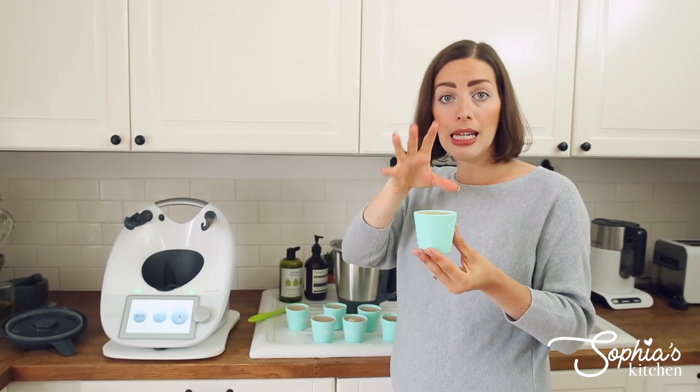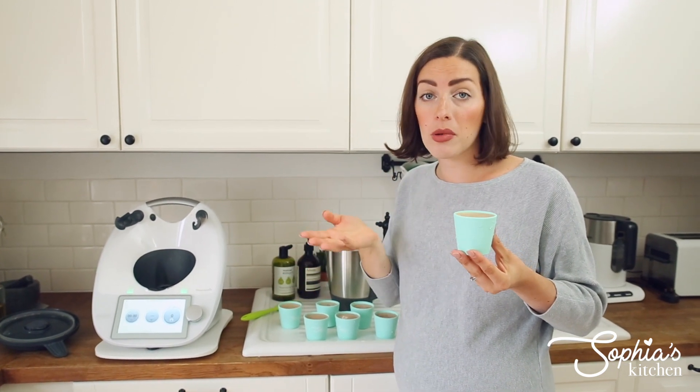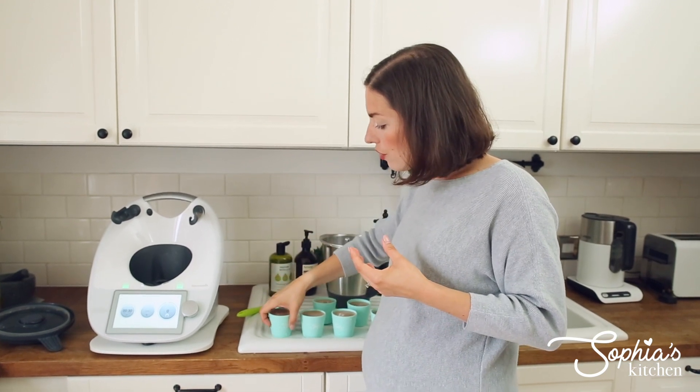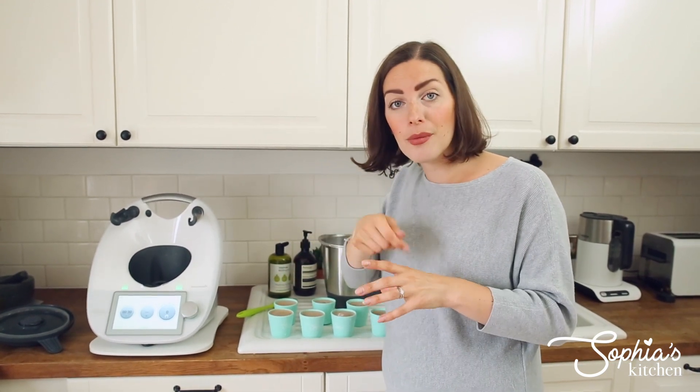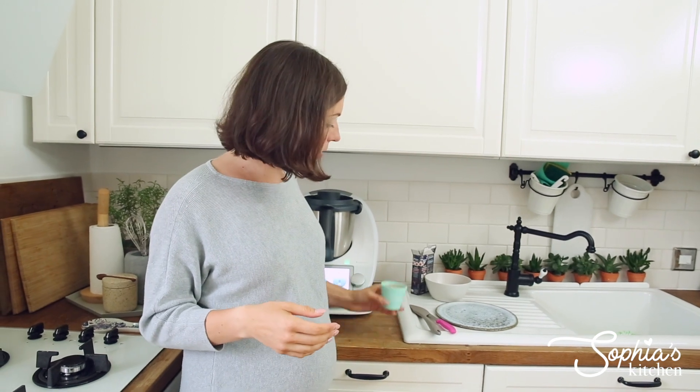All that's left to do now is pop them in the fridge. You can transport them really nicely and easily because they're so sturdy — they won't go flimsy and shake all over the place. Pop them as they are in the fridge for a minimum of four hours, or overnight — you can prepare them a night in advance, no problem. Then later I'm going to show you how to release them in the best possible way.